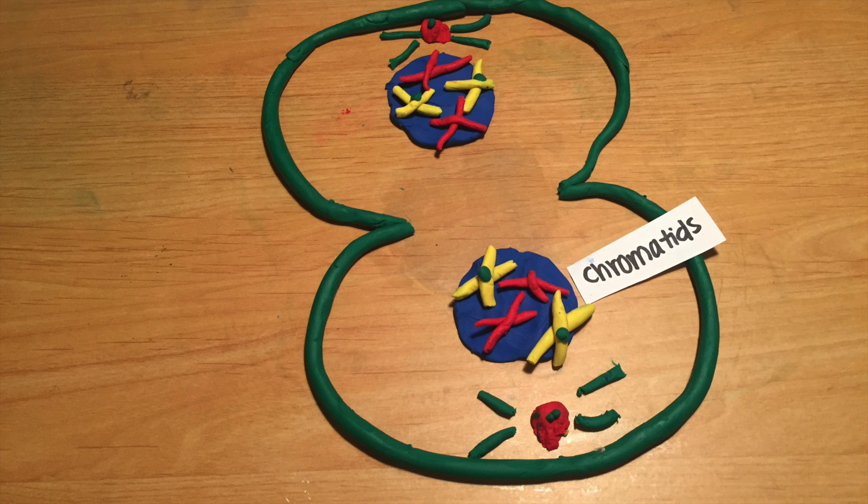The fifth stage of mitosis is telophase. During this phase, the sister chromatids reach opposite poles and each daughter cell begins to form a nucleus. This is the last stage before the daughter cells are completely divided. In this diagram, the nucleus is the blue circle that's covered with chromatids.